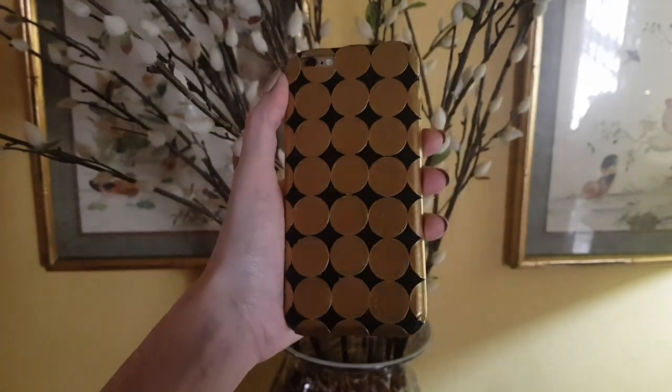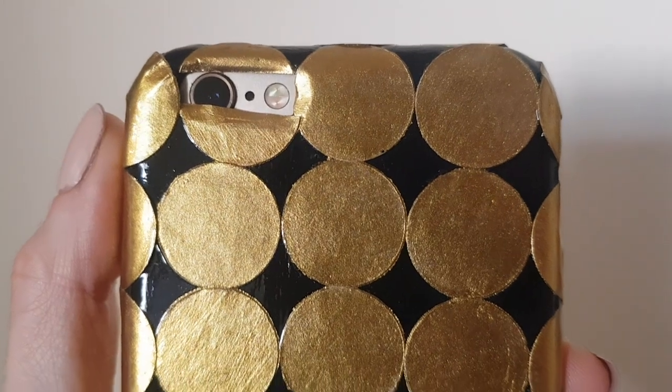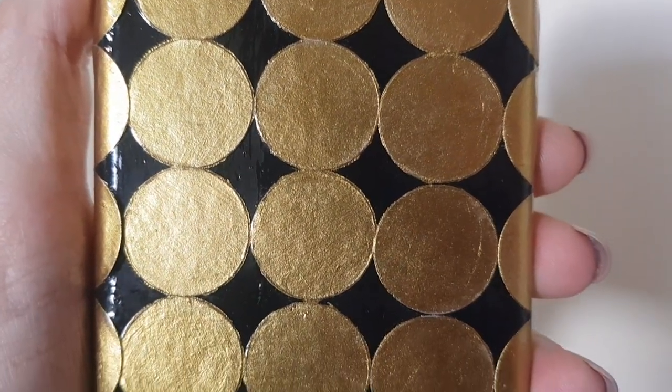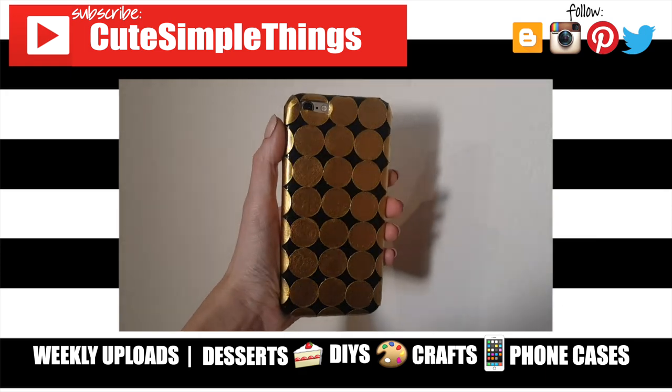I just wanted to share this idea towards New Year's Eve because I think this looks amazing at nighttime — it looks kind of cool. Whether you're going clubbing or just doing anything at night, those gold round labels really pop. I really hope you like this one! If you did, don't forget to give it a big thumbs up, check out more phone cases on my channel, and subscribe for more. Thank you so much for watching — take care, bye!